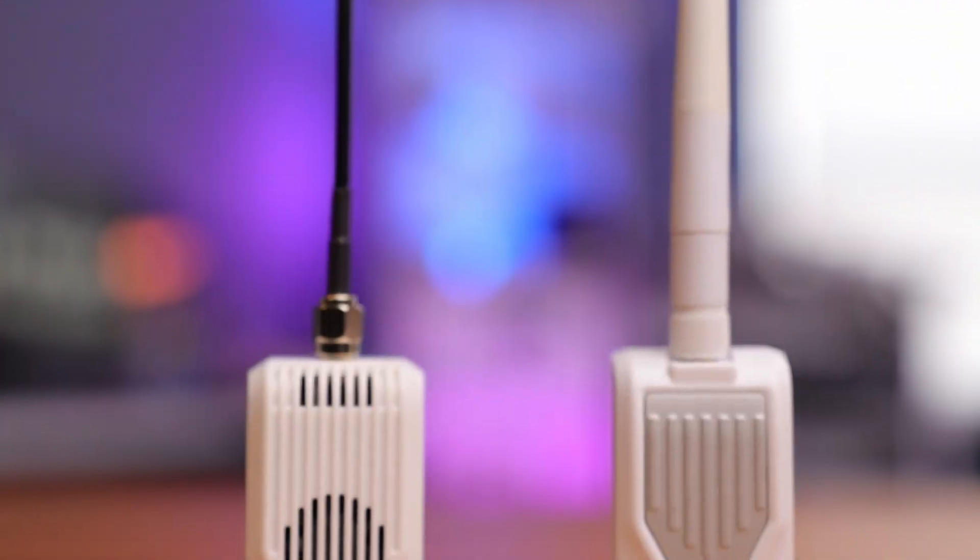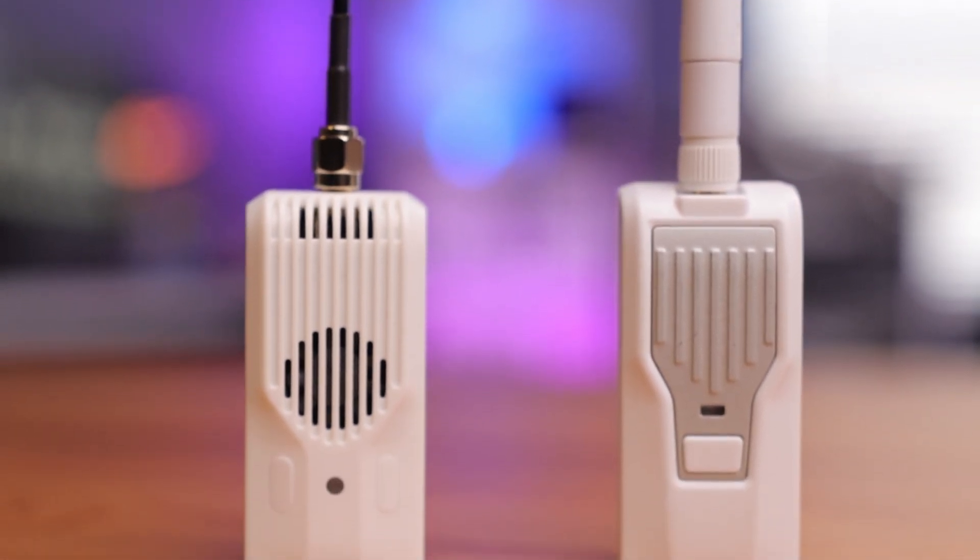But what if you're a new pilot, or maybe an existing pilot like myself with some old gear? Do I have to buy a new radio? Well, not really, because BetaFPV has just released their new Nano Module V2.